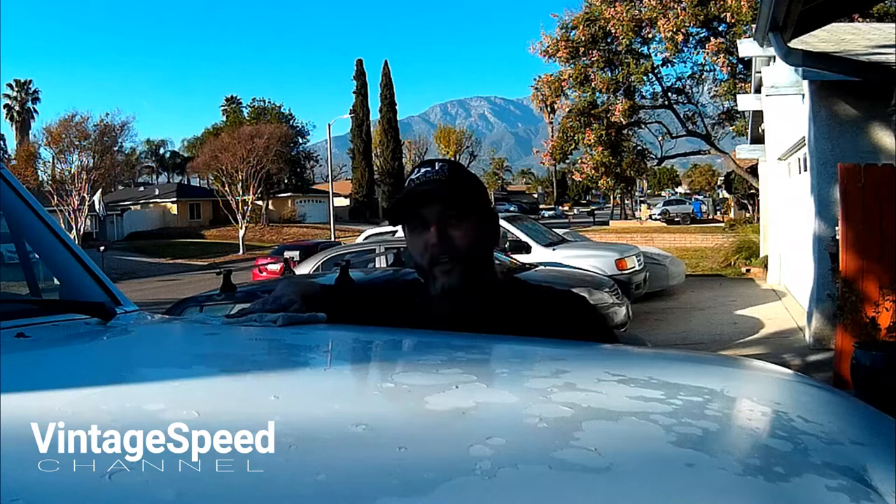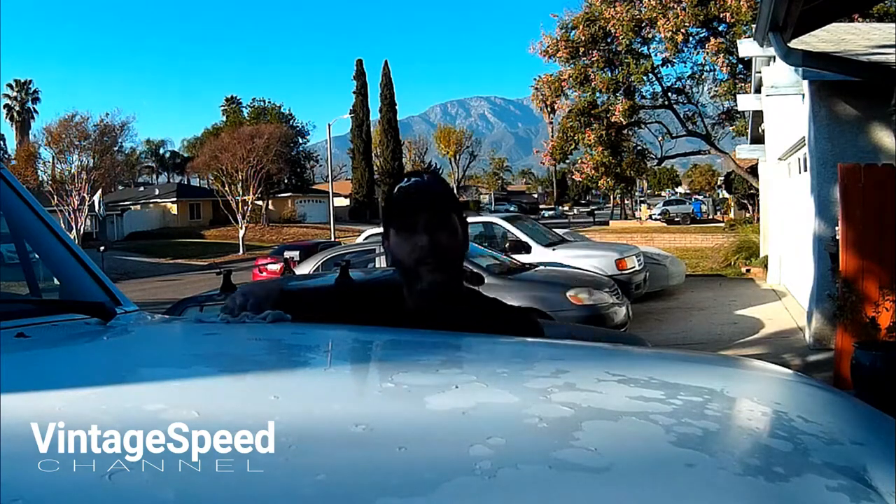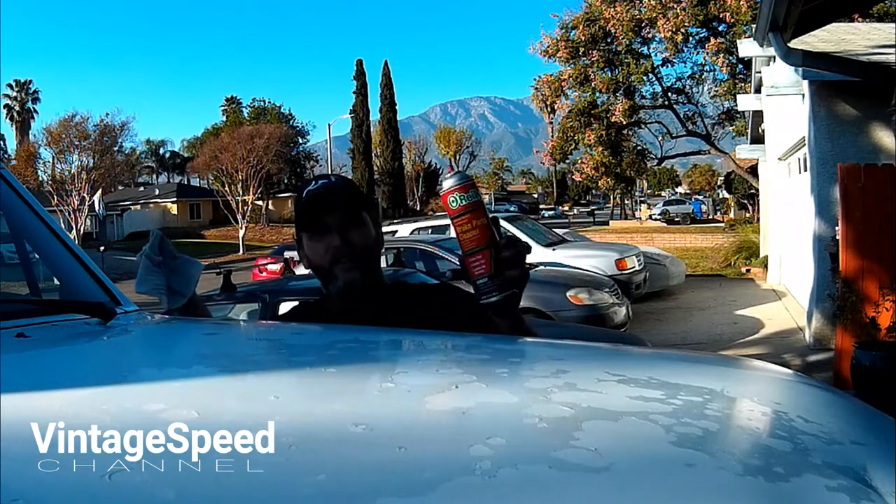Hey buddy! Yeah? How do you keep that truck looking so good? I use a brake cleaner. What do you use?